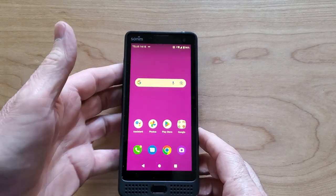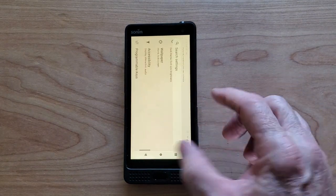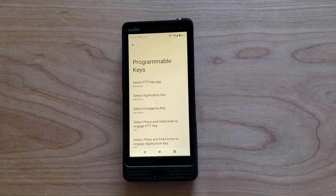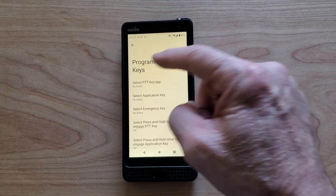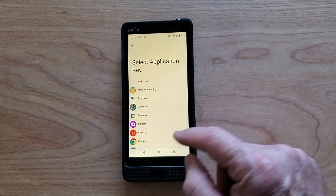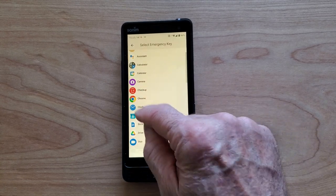Now all of these can be set to do different functions. So if we scroll down the menu and we go into Settings, and then we get this to rotate properly, we'll see programmable keys. Here we can choose which of the keys we want to configure. So let's start with the push to talk key and choose calendar. The applications key on this side, let's choose camera. And the emergency key, we'll choose contacts.